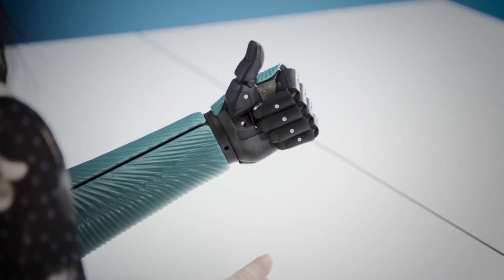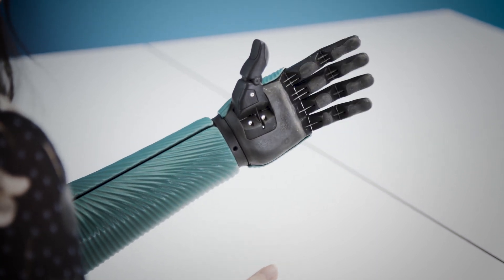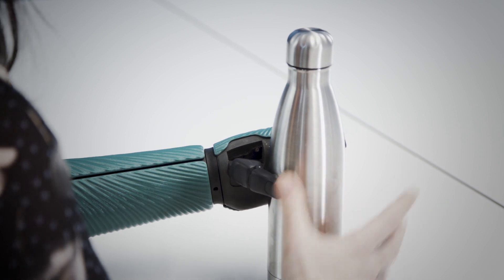Another useful feature is being able to vary how quickly the fingers will move. I can move them slowly or I can move them quicker, depending on what task I'm trying to achieve. For example, if I was trying to pick up a water bottle, I just bring the thumb in and grip quite quickly around it because it's not that fine.